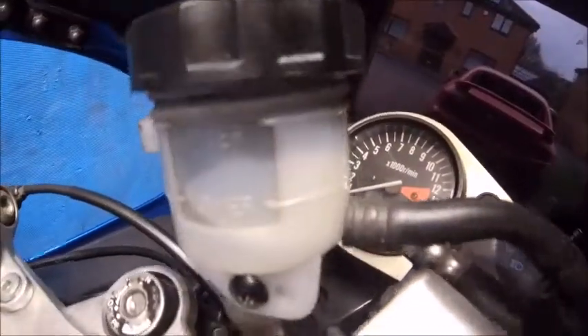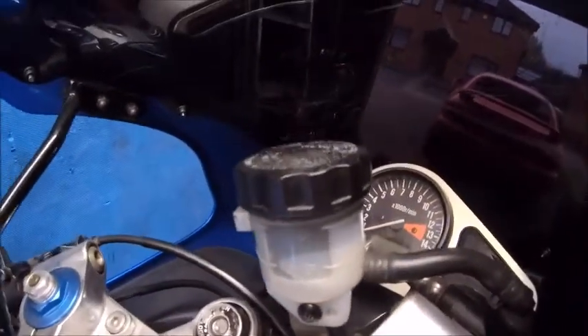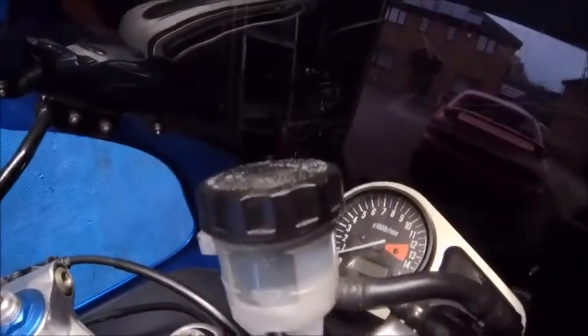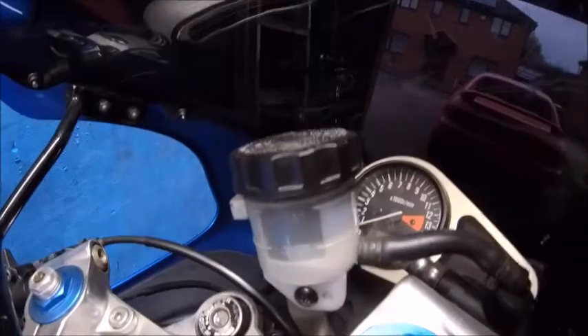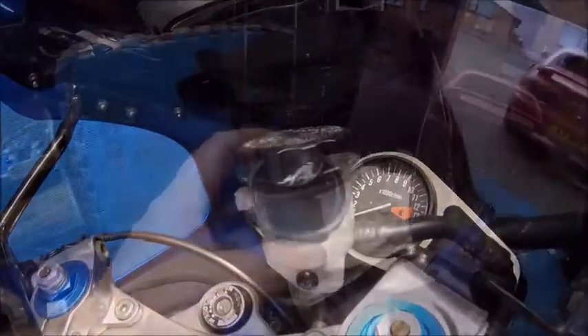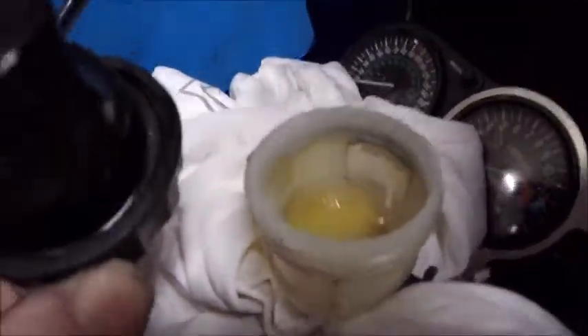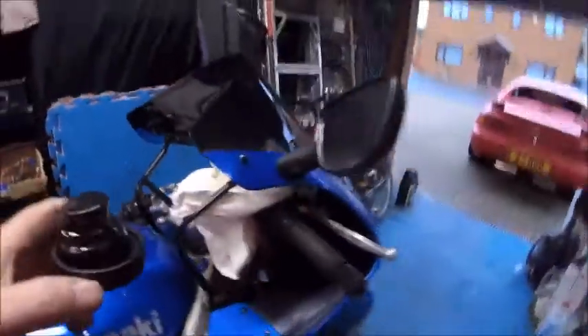There you go — suck all that fluid out. It's pretty quick doing this. Got the top off, not much fluid in these lines obviously, and that is now empty. I'll put some cloth around there just to make sure I don't spill any on the paintwork, because brake fluid will strip paint. The cap is off and the reservoir is empty — looks nice and clean in there.